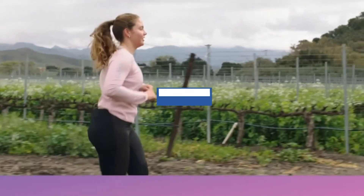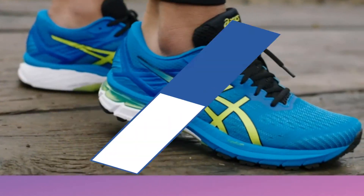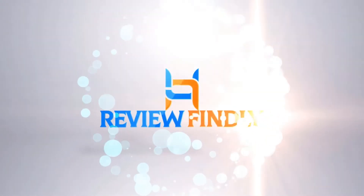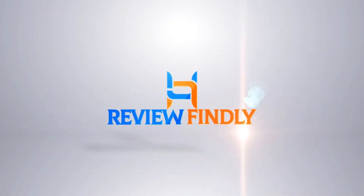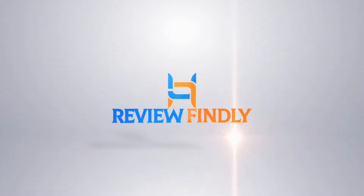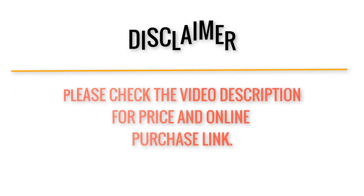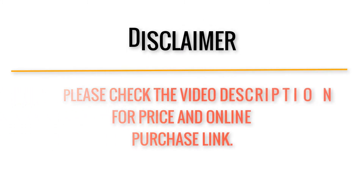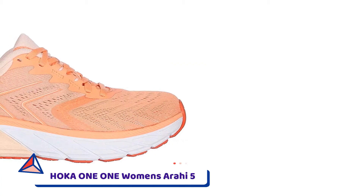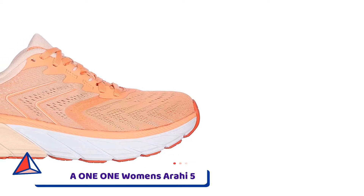ReviewFindly presents the top 5 best running shoes for flat feet. Number 5: HOKA ONE ONE Women's Arahi 5.